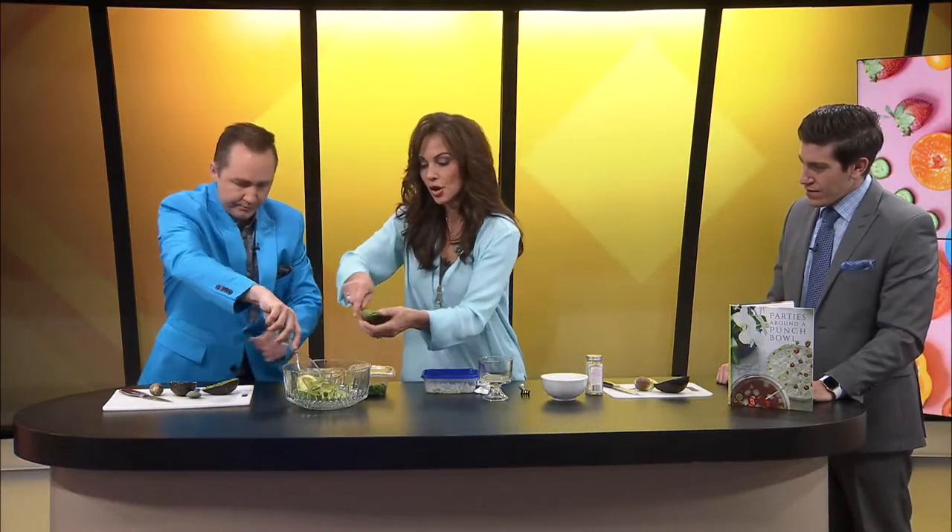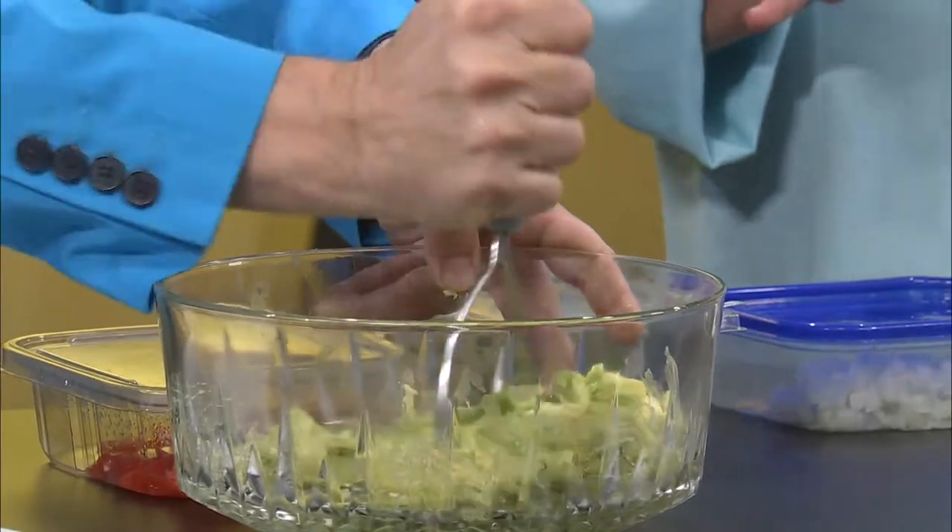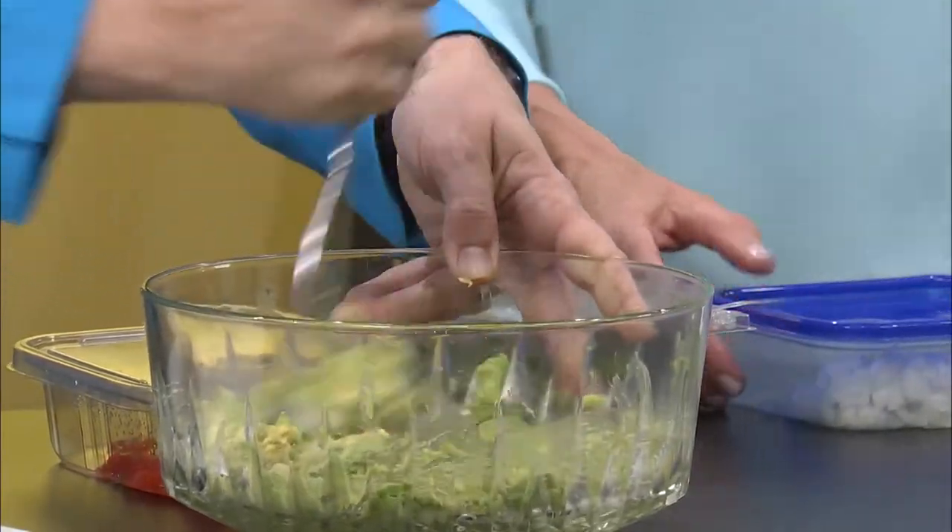Smash them up. Oh, there's a little bit of skin in there. Hold on. There we go. Got to have a little skin in the game there, right? All right. And I am going to get a little something to wipe my hands on. How's that mashing, Jared? Matching great. Two avocados — that's what this recipe calls for.